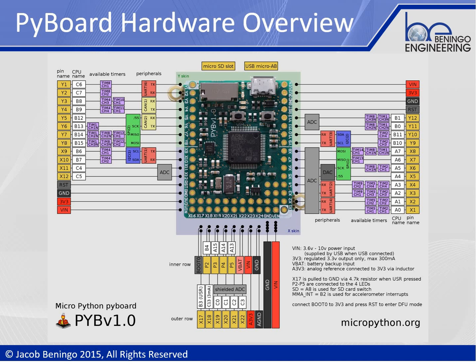The PyBoard at its core is based on an ARM Cortex-M4 microcontroller. It has a hardware floating point unit, it's running at 168 megahertz, has 1 megabyte of flash space and 192 kilobytes of RAM. It's a very powerful microcontroller.